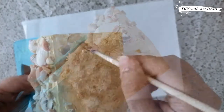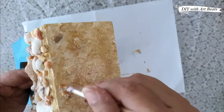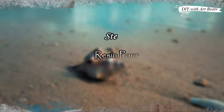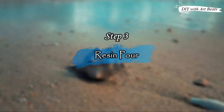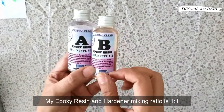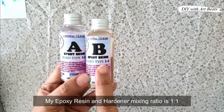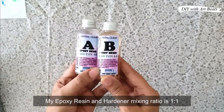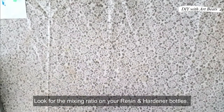We will let the paint completely dry. When the paint is dry, we will prepare the resin. There are two components of epoxy resin — one is resin and the other is hardener. The mixing ratio is written on the bottles and we need to mix exactly that ratio. You can use any brand of resin.